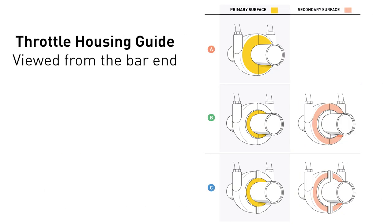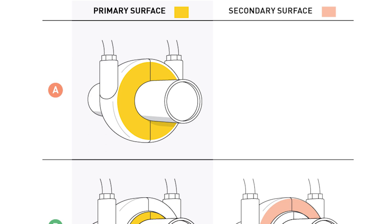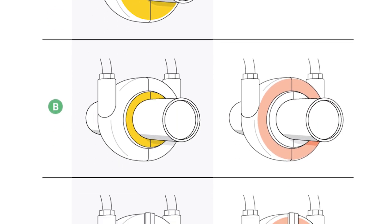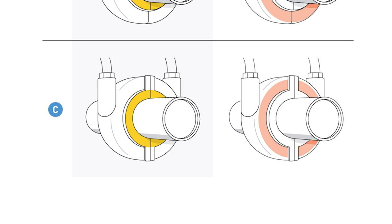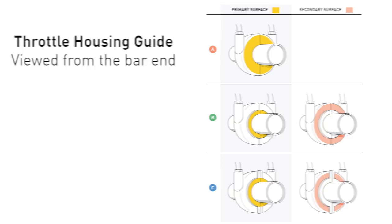First, we need to determine the throttle housing style on your motorcycle. We have identified three different throttle housing styles seen on most motorcycles. We will reference these styles as A, B, and C, which can be found in the throttle housing guide on page five. Most drawings show the throttle without a grip so you can easily see the throttle housing. All throttle housings have a primary surface; some also have a secondary surface. The primary surface is highlighted in yellow and the secondary surface is highlighted in red. You will also use one of these surfaces for the friction pad to press against.